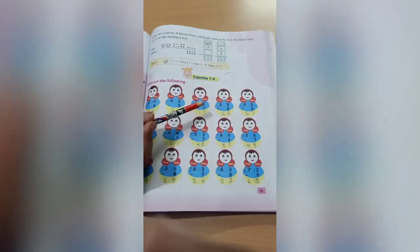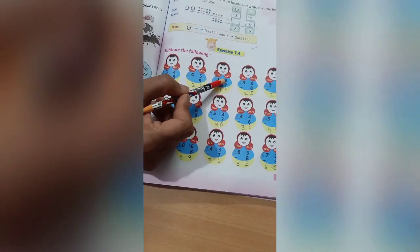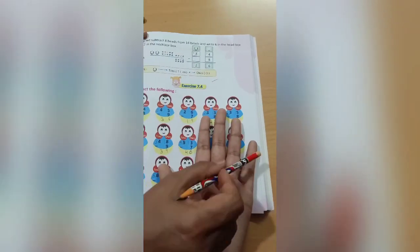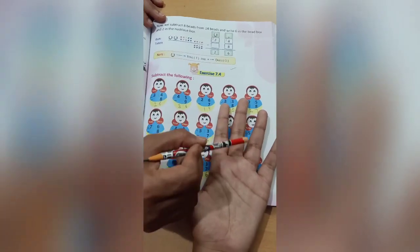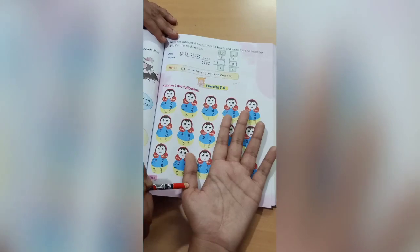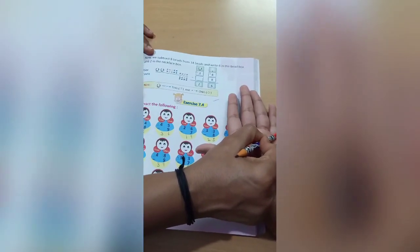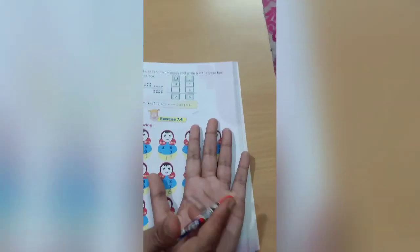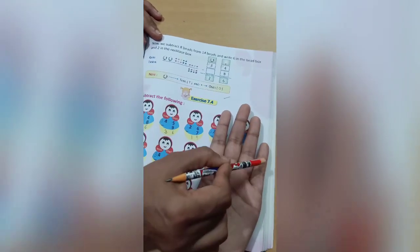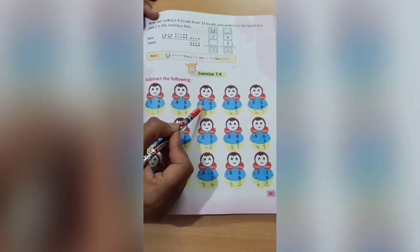Next is 26 minus 7. Again, 6 is smaller than 7, so we take 1 from the tens and it becomes 16. Out of 16 we have to cut 7. Since one hand only has 15 blocks, we need to use another hand for 16. Count 16 — 1 2 3 4 5 6 7 8 9 10 11 12 13 14 15 16 — cut 7 — 1 2 3 4 5 6 7 — how many are left? 1 2 3 4 5 6 7 8 9 — so the answer here is 9. We bring 1 down, so the answer is 19.